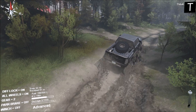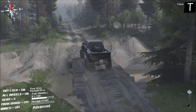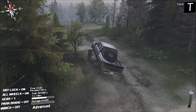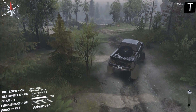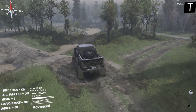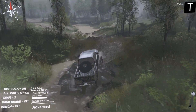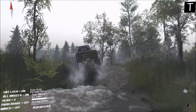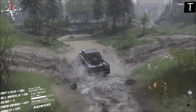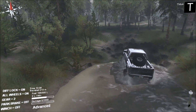So far this thing is performing just like the Raptor, and again we haven't gone very far. But in the little bit we have gone, it's basically just like the Raptor. I kind of wish they made a Dodge Rebel mod — that would be a pretty cool mod.